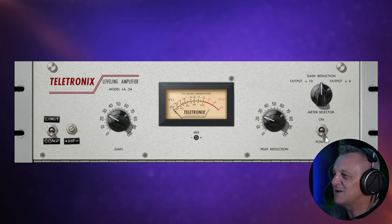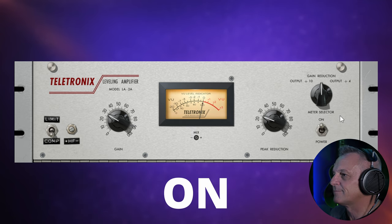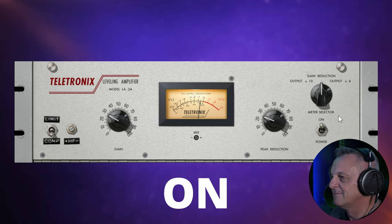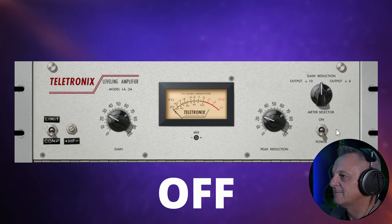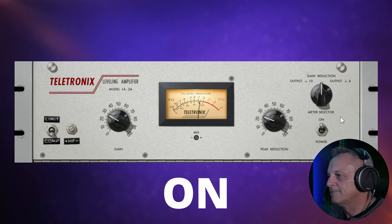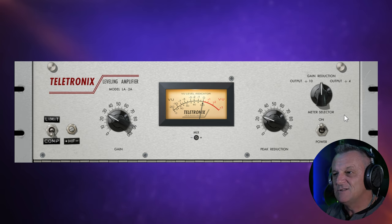Let's start off with it off, and you'll see me switch it on. What I'm hearing with it is not just a little bit more presence through the compression, but also a little bit more richness and sparkle to it as well. It's very subtle, but I really love what it's doing to that vocal.